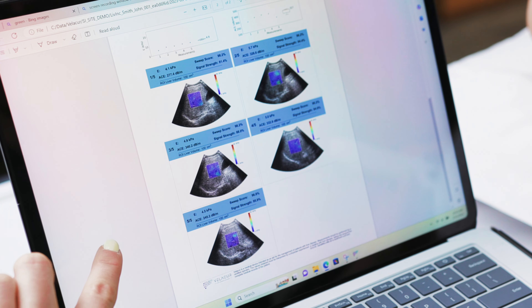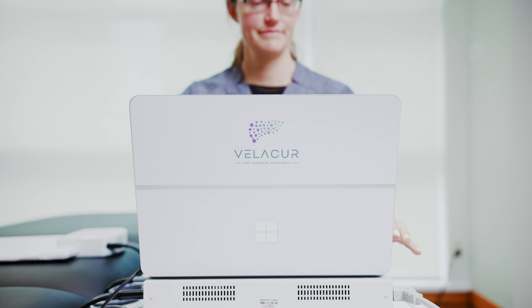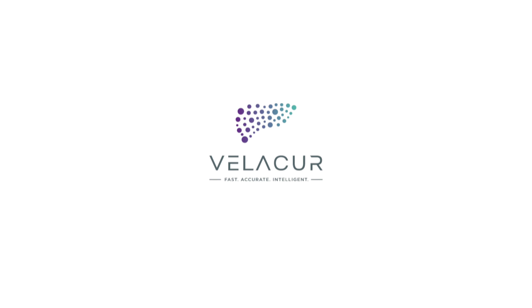Velikur is a comfortable, non-invasive procedure that can be performed in as little as five minutes. Portable and convenient, Velikur is designed for point-of-care use by a trained assistant. No sonography experience required.